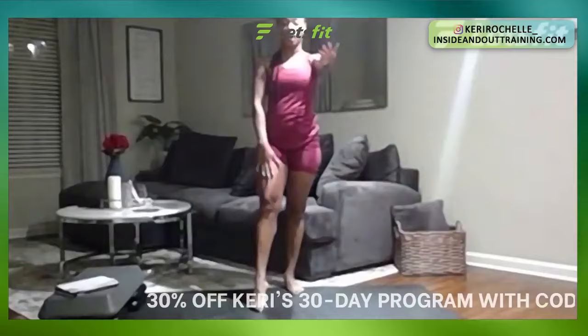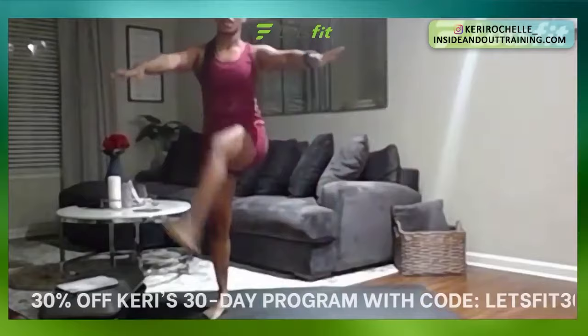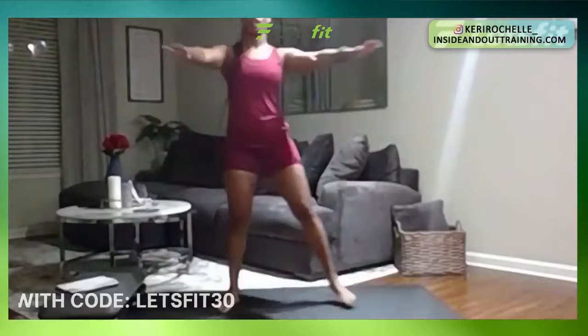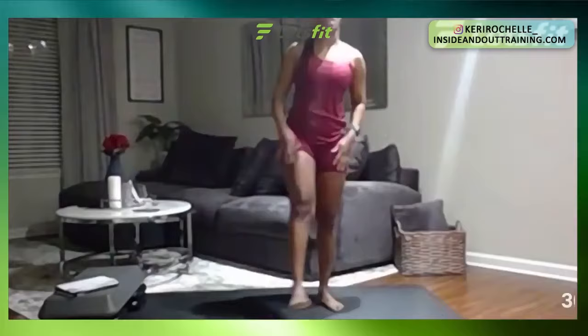Next we're going to have Frankenstein's. Get your hands out in front — we're going to kick up opposite foot to opposite hand. 30 seconds, you're going to join me in four, three, two, one. 30 seconds. Good. Perfect. You guys looking good out there. And five, four, three, two, one. Great job.